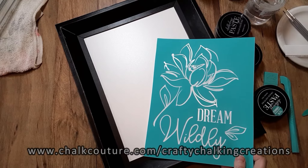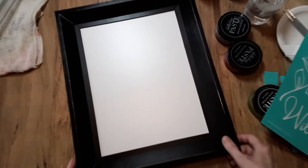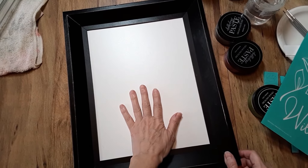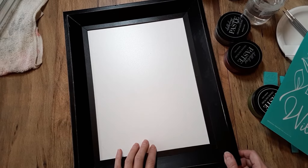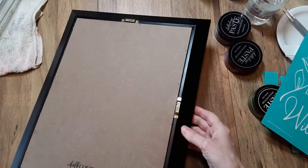I'm an independent designer of Chalk Couture and I'm doing this video because I wanted to let you know that this 9x12 silvery board with a black frame and white reusable surface will no longer be available after March 19th of 2022. I don't know if it's going into retirement or discontinued. All I know is it's not going to be available.